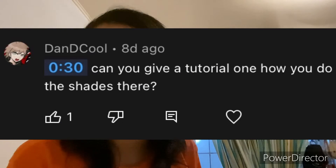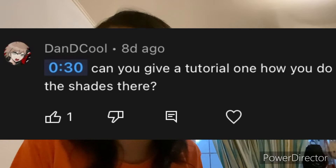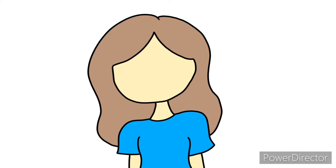Hello everyone, welcome to my channel. I received a comment asking me to do a tutorial on how I do shading in my drawings. This is a drawing I did on Ibis Paint X without shading, and this is the same drawing with shading. In today's video I'll be teaching you how to do shading.